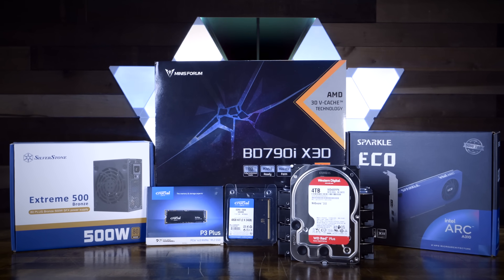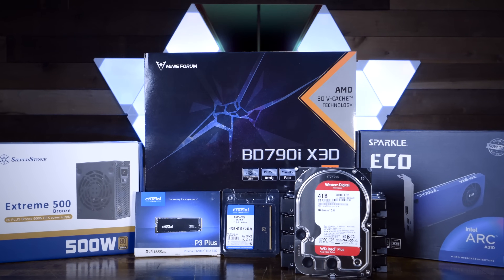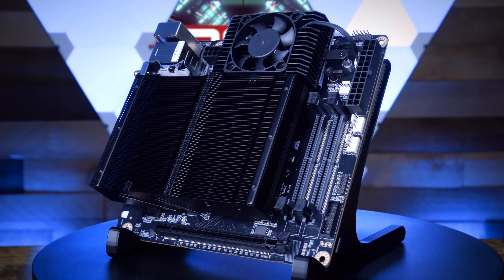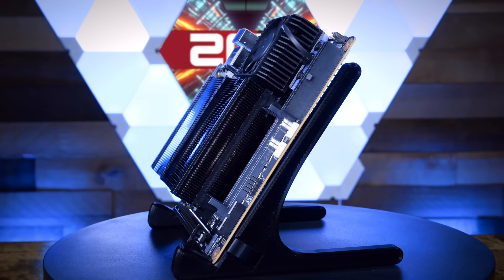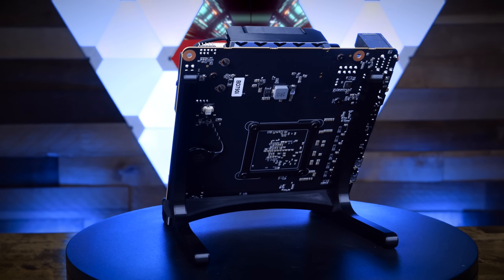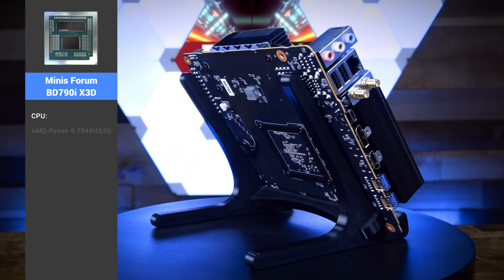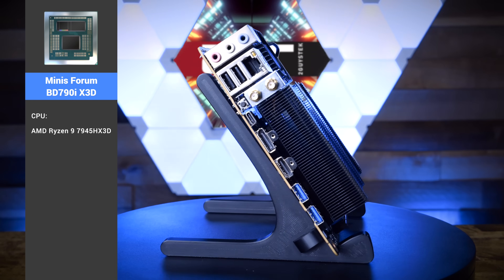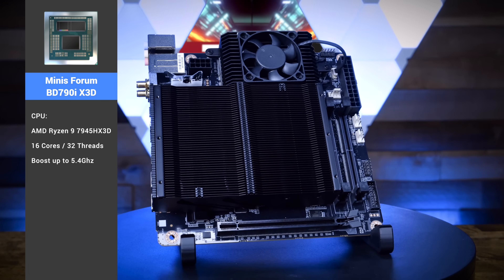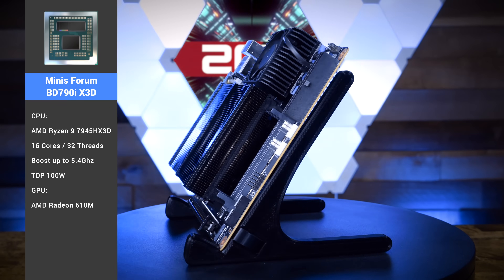This is everything that's going into our awesome self-hosting system. The foundation, the core, the soul of the system is the motherboard. This is the star of the show: the Minisforum BD790i X3D Mini ITX motherboard. This little powerhouse has incredible features that make it stand out as the perfect board for a Homelab server or even a gaming desktop. It features an AMD Ryzen 7945HX 3D CPU with 16 cores, 32 threads, a boost clock up to 5.4 GHz, a TDP of 100 watts, and an AMD Radeon 610M GPU on die.